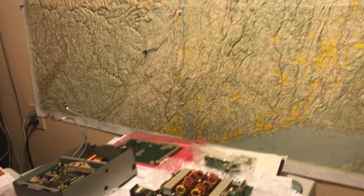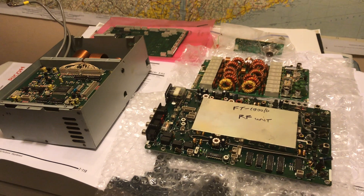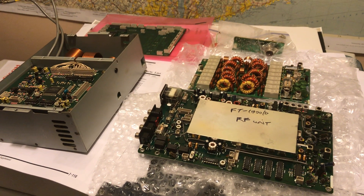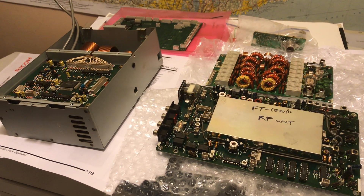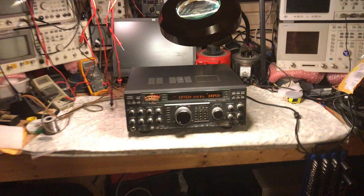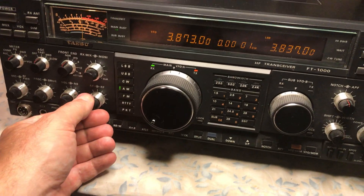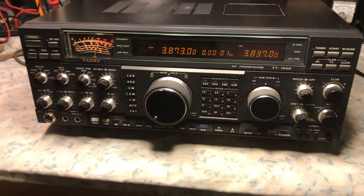This is N2LN with a final video clip of the ASU FT-1000D. Here are the replacement boards that I purchased online, used. Only used really one board. But here is the 1000D — right now we're listening to 3873 AM.